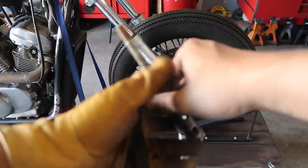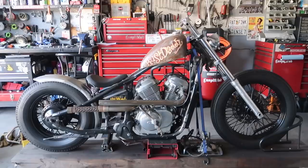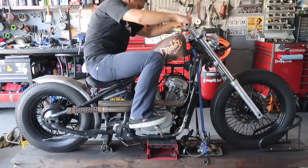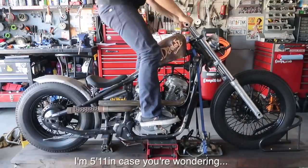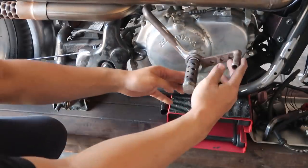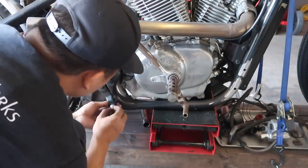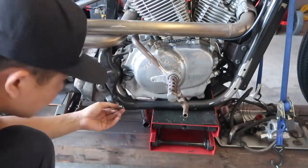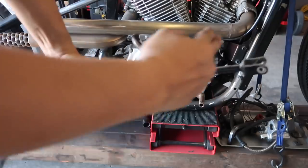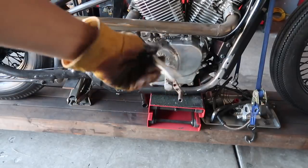Just welded this piece on — this is how it's going to look. Next we're going to be making the brake linkage from here to here, and then I'm going to replace this as well. This is the stock brake linkage — chop it off and use it for this one. Just finished making this brake linkage, or brake rod, or whatever.